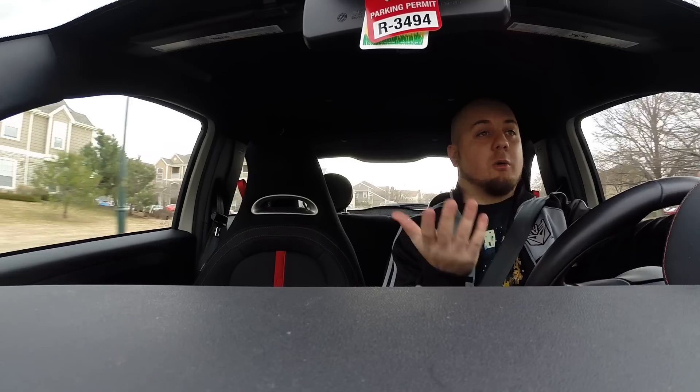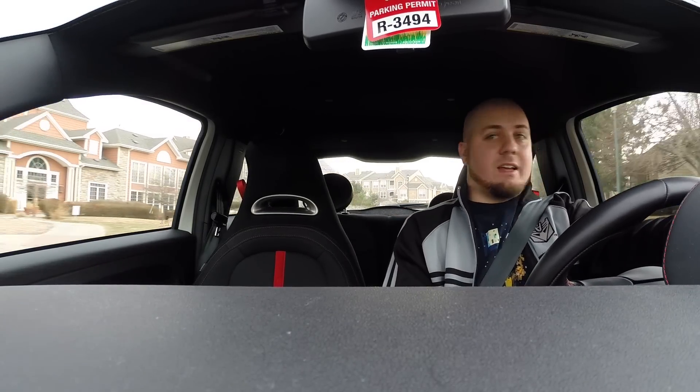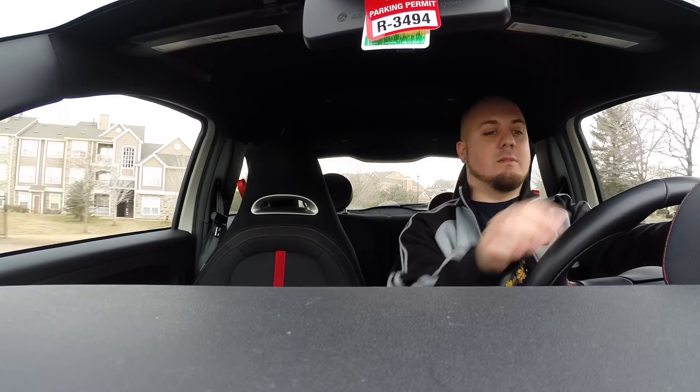For those of you wondering — I know there's already a question about it — what kind of car do I have? I have a 2013 Fiat Abarth. I enjoy my little car; I call him Bob.